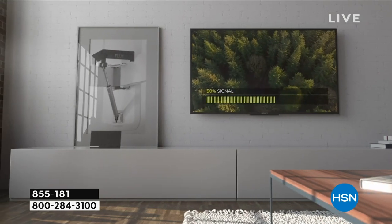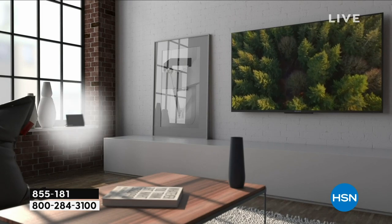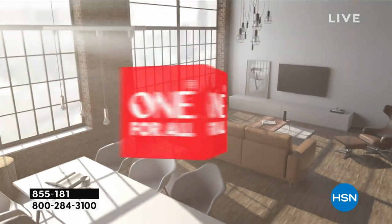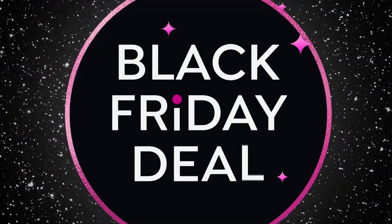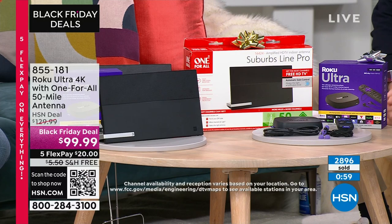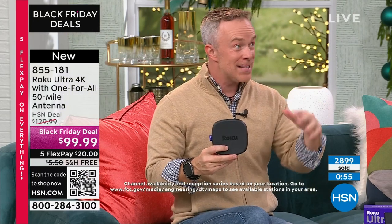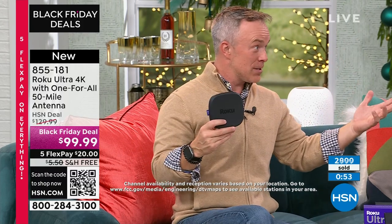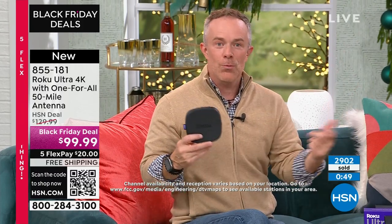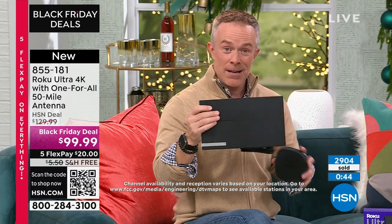You'll be surprised — some channels you might not be interested in, but you'll get your news and the late shows, all for free. The federal government mandates that big broadcast companies like ABC and NBC have to give a free signal — because what if the cable goes out and you need weather or news? You'll be okay because you have an antenna. It doesn't look like an antenna.